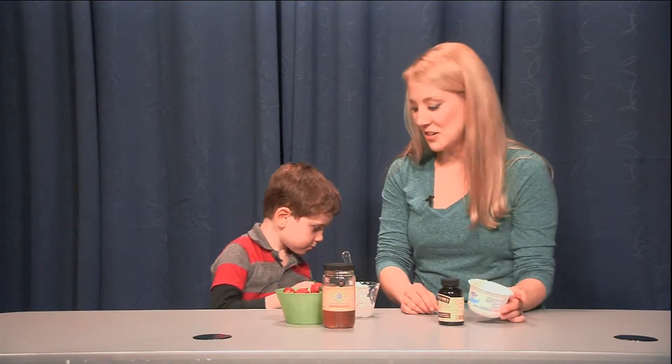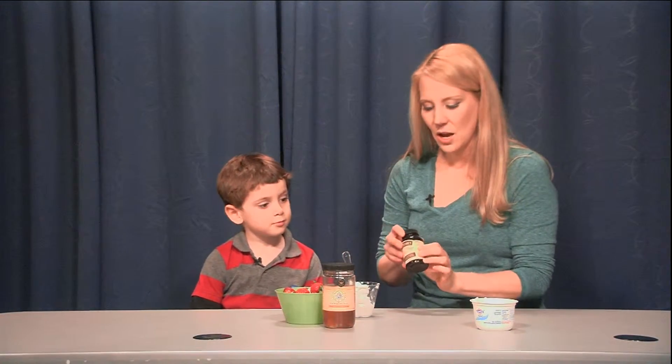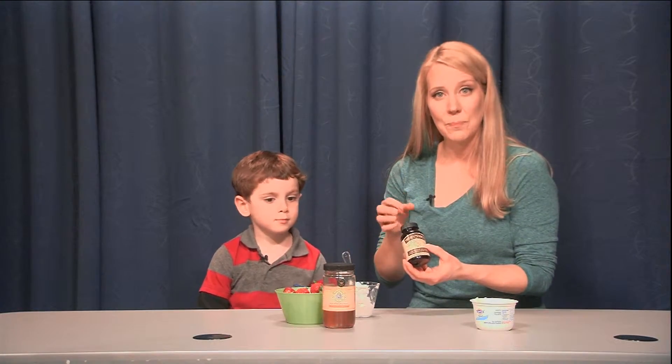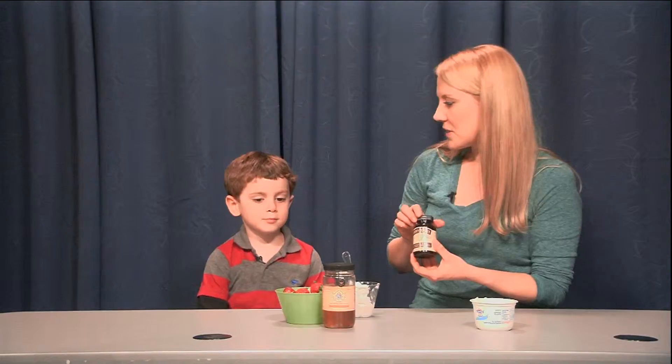So what we used here is a little bit of plain yogurt, and to that we're going to add some vanilla paste. This is a pretty nice product — it's in a gel form and it's got lots and lots of vanilla flavor.